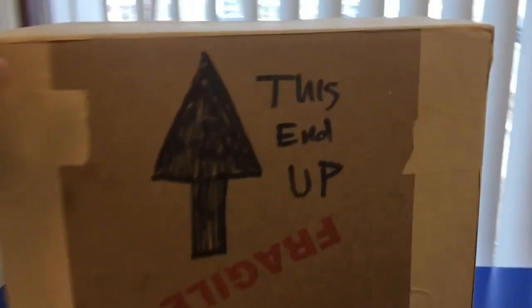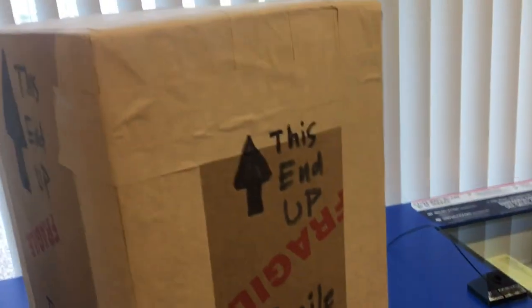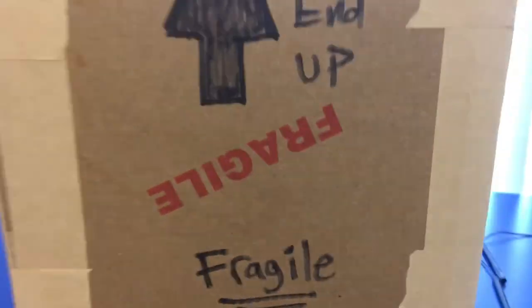So we are at the post office. We are all taped up, looking good. All that's left is to write the address on the top there. This bad boy is ready to go.